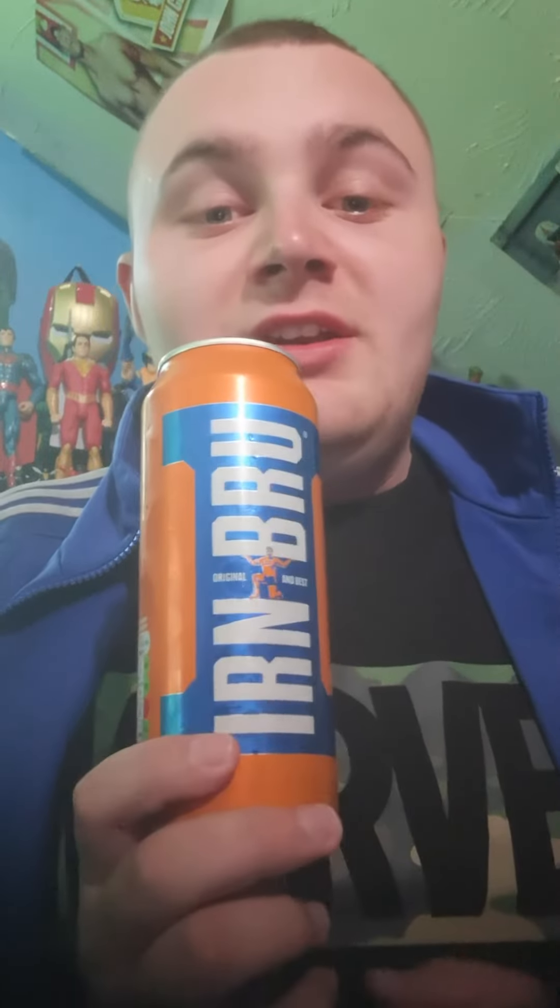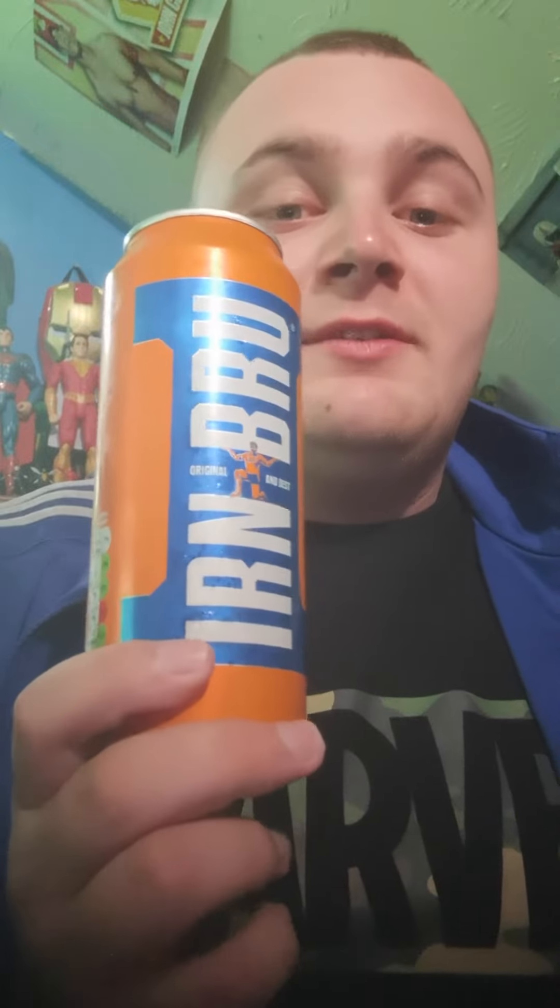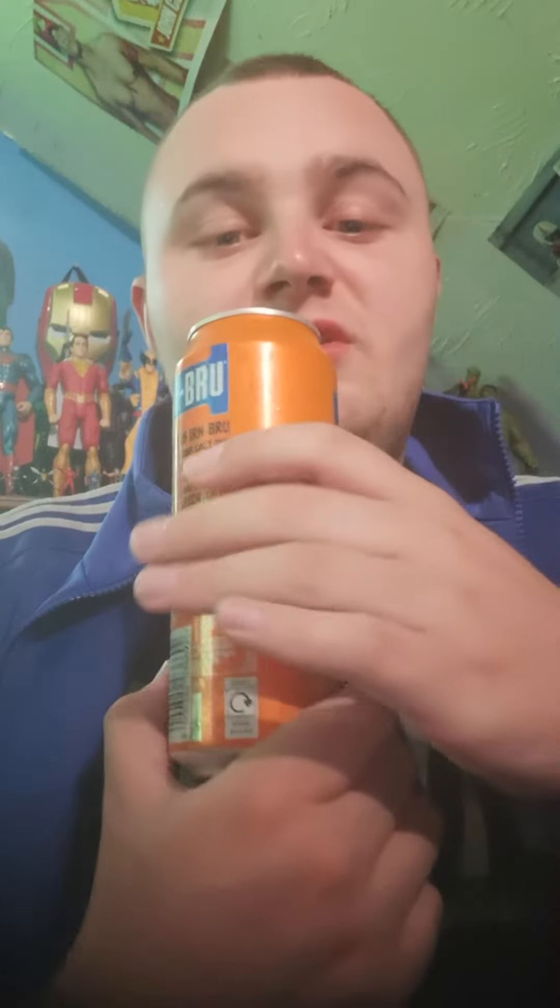This Irn-Bru is lovely. This is a Scottish drink — Irn-Bru is a Scottish drink. I went to buy some from Poundland yesterday. We'll give it another try, so cheers!